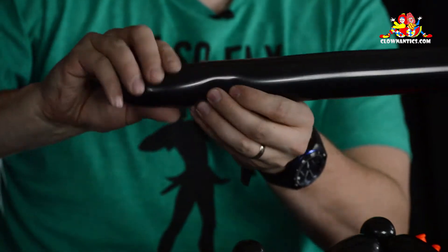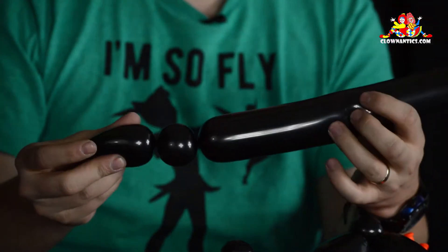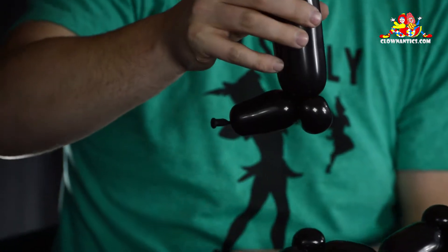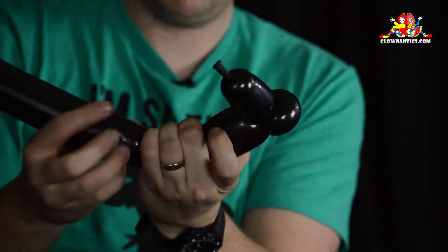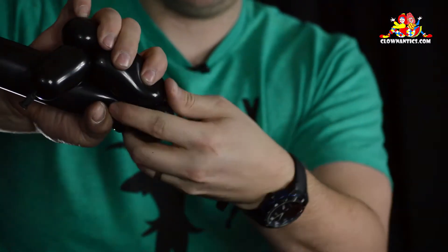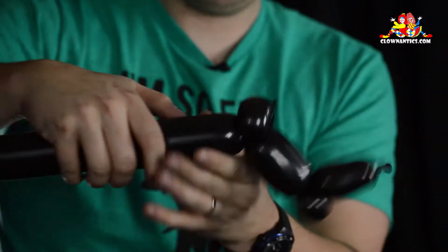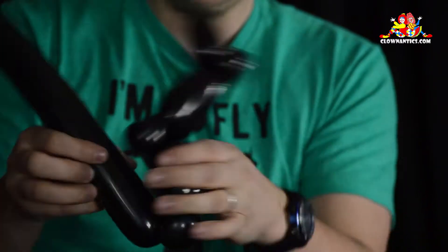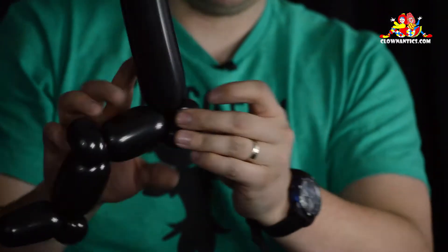Do the exact same thing with the other balloon. You're going to do an inch and a half bubble, followed by a half inch bubble, fold it over, pinch twist. Repeat two more times with the same sequence. There's your other leg.